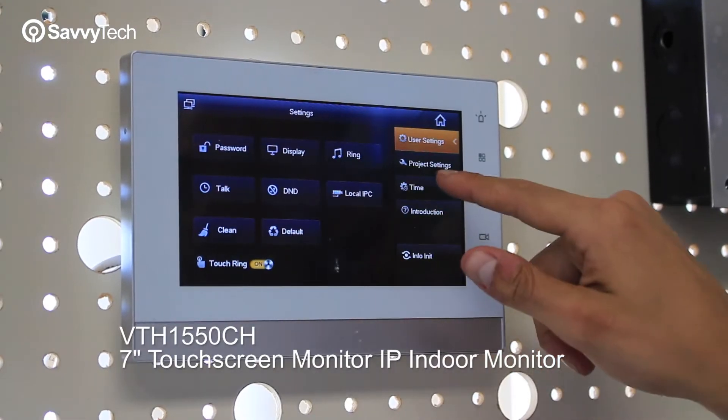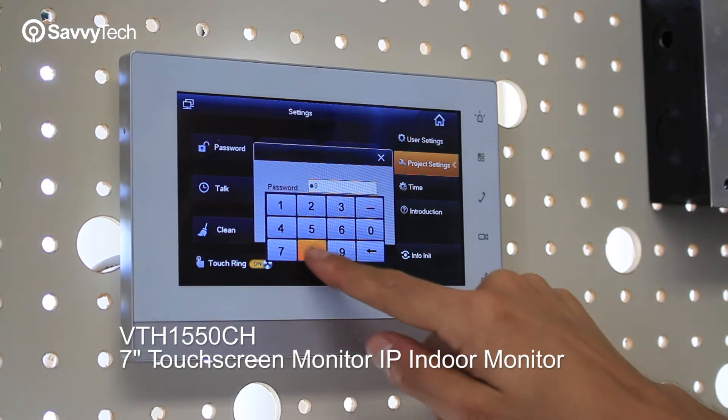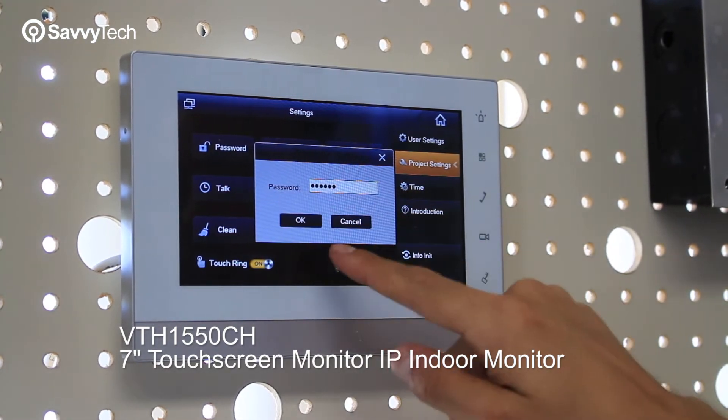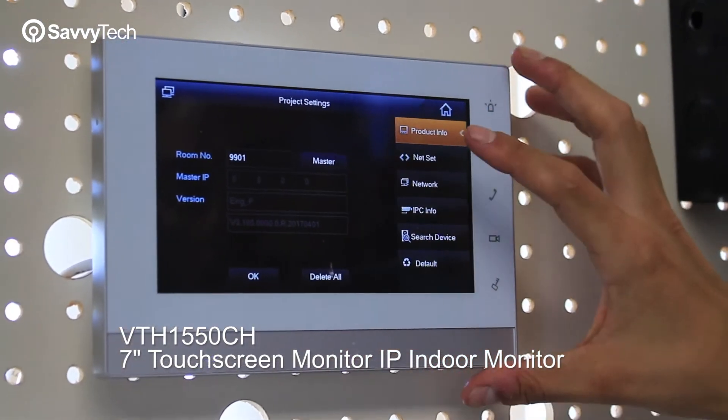You go to Settings, then Project right here, and then you put the password 88888888. The very first thing is going to already be set up like that.